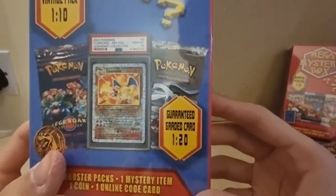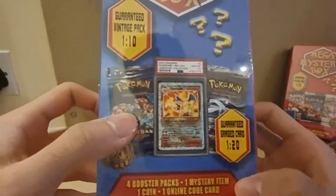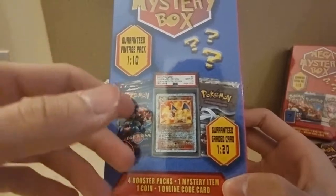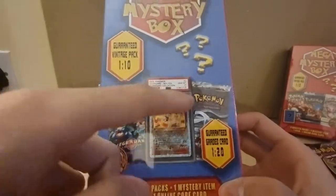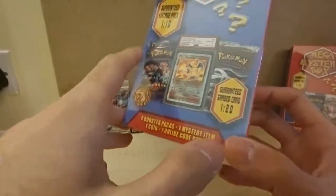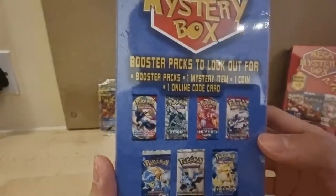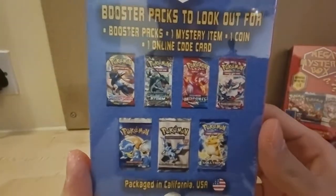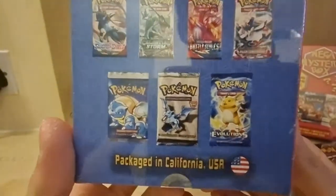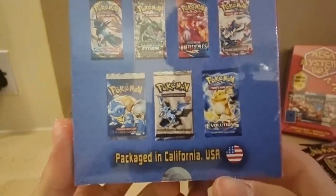It looks like you can get Legendary Collection, great cards, Charizard from Legendary Collection, Neo Revelations. The booster packs to look out for include Sword and Shield, Celestial Storm, Battle Styles, X and Y, Phantom Forces, Base Set, Fossil, and Evolutions. Packaged in California, USA.